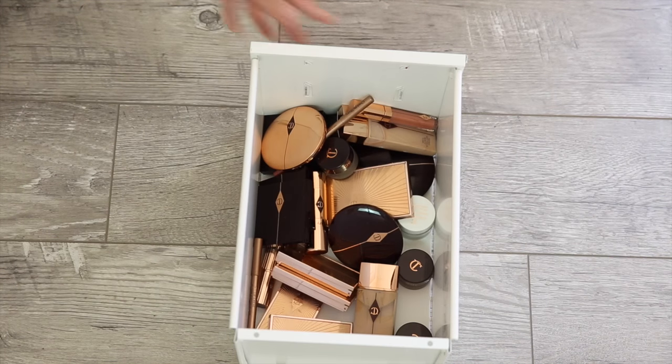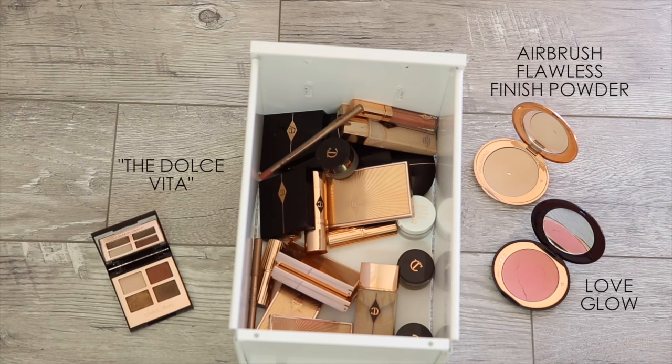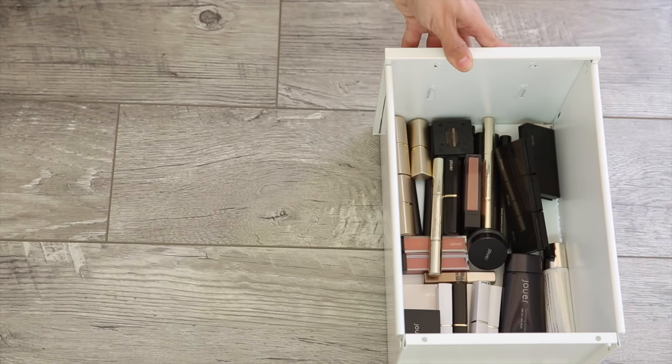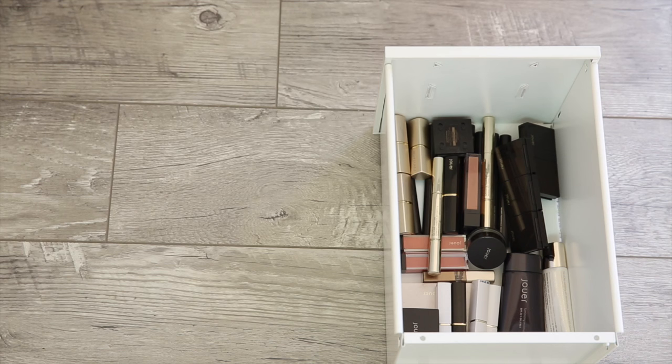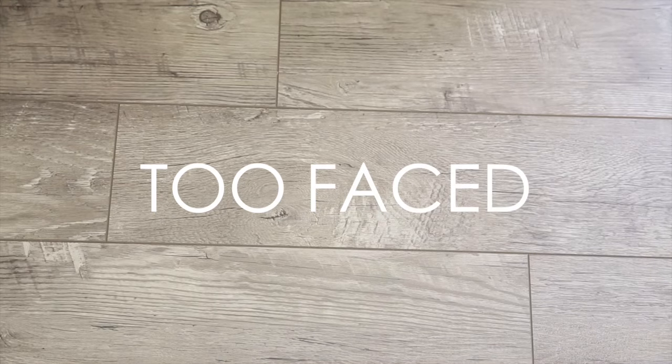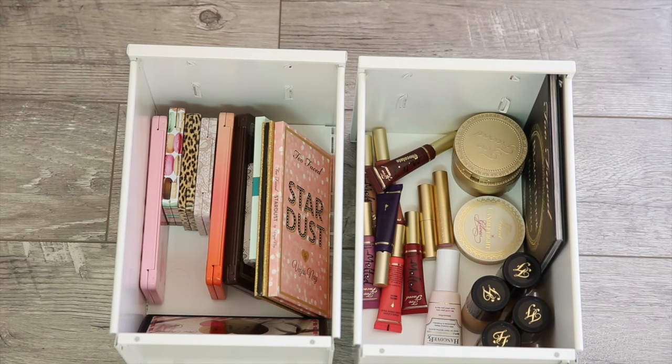Charlotte Tilbury — what don't I love from her? Her blushes are amazing, her eyeshadow palettes are amazing, that setting powder is amazing — it's just pretty much all amazing. And Jouer is a brand I love for really natural looks. They've got a great range of neutral shades and their highlighters are very good, including that liquid luminizer. I've had several favorites from Too Faced — you guys know I love their Chocolate Soleil Bronzer and their Born This Way Foundation is my current go-to. Always been a big fan of Too Faced.